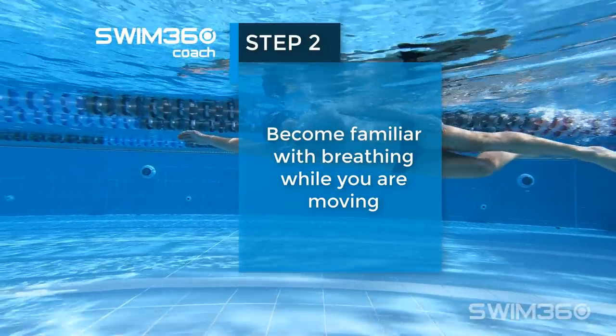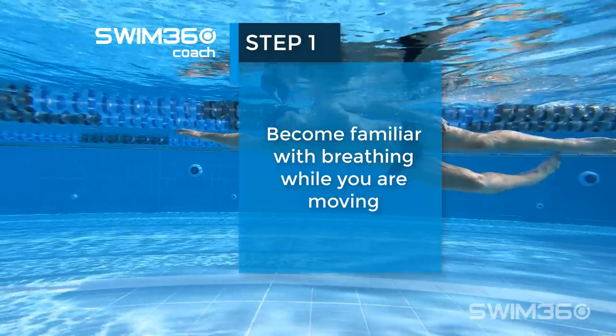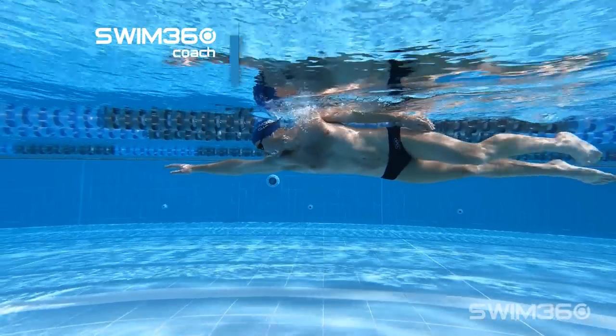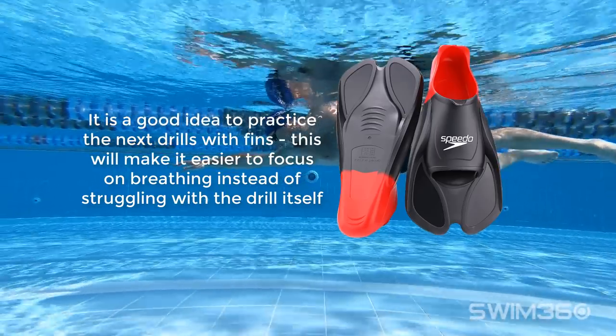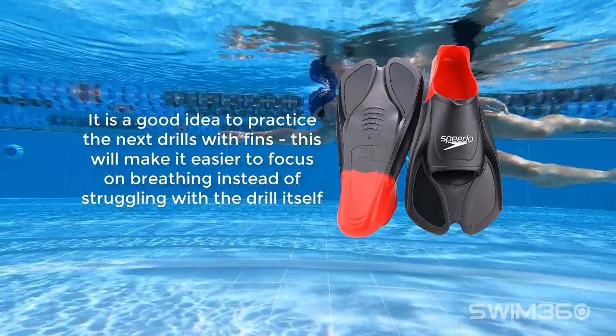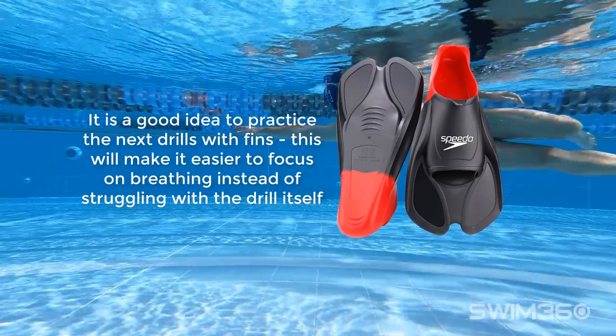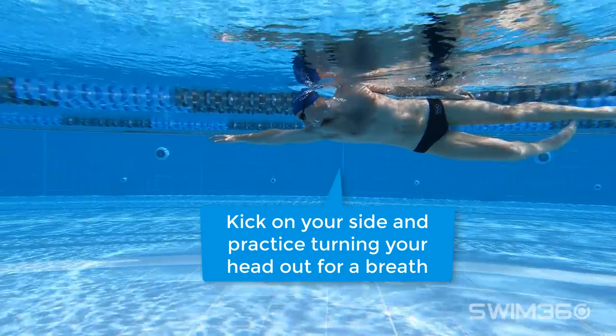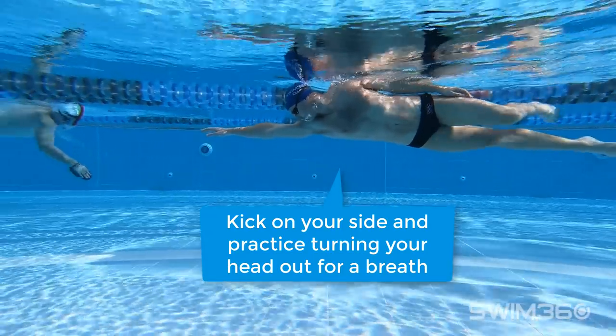Step 2. Become familiar with breathing while you are moving. It is a good idea to practice the next drills with fins. This will make it easier to focus on breathing instead of struggling with the drill itself. While kicking on your side, practice turning your head out for a breath.